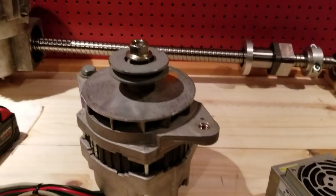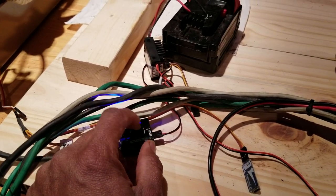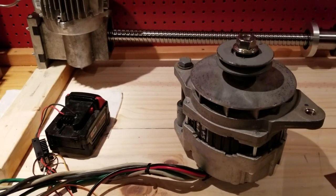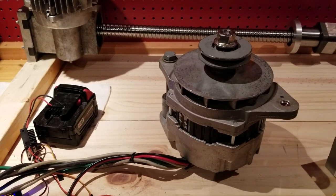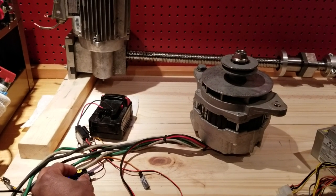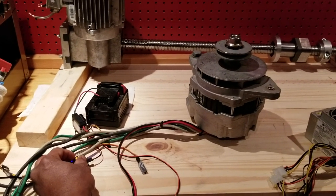We have a servo emulator — a servo tester — and we'll just use this to test our motor. I'll put this camera down so I can hold it, because the motor jumps around quite a bit. So here goes for a test; I'll just adjust the speed on the servo tester.